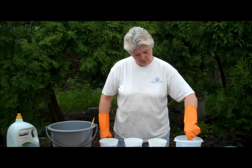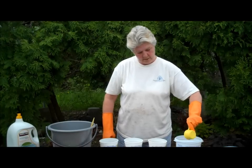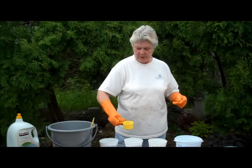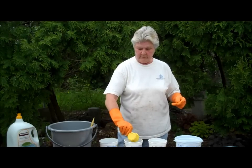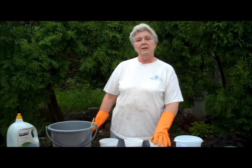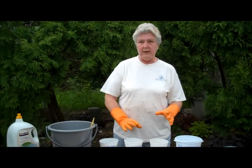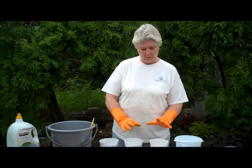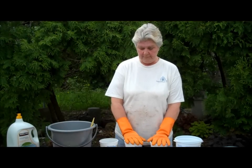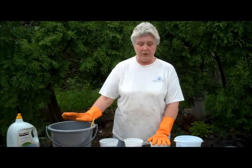I'm going to rinse the dye solution out and add about a half cup of the soda ash solution to the middle container. I'm not going to add soda ash to this container right away. I'm going to let the fabric sit in the dye solution for about an hour and then add the soda ash, so that we can see the difference between the plain dye solution soaking into the fabric, the soda ash and dye solution, and the dye solution with fabric soaked in soda ash, and see if there's any difference.